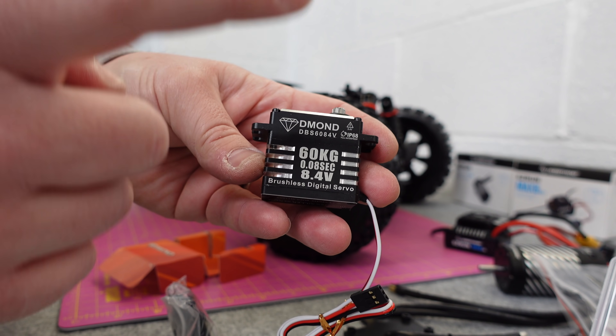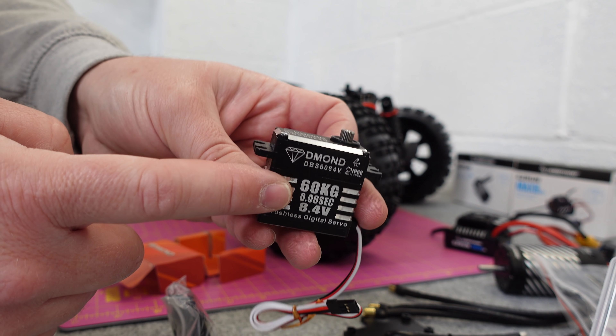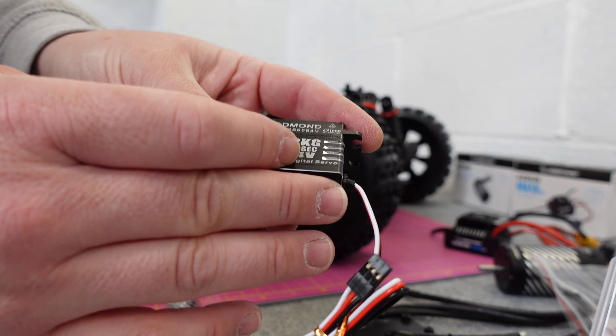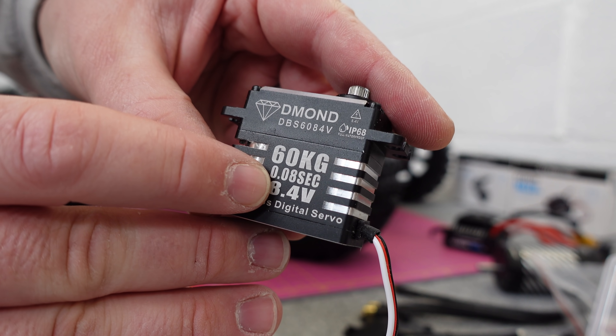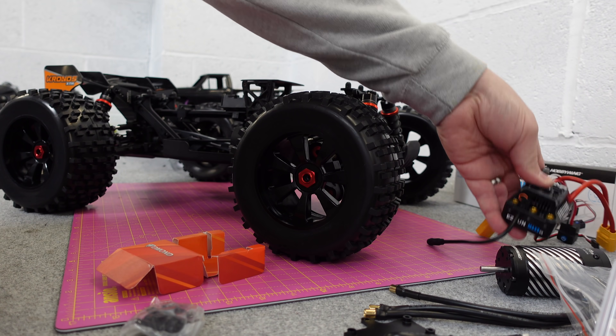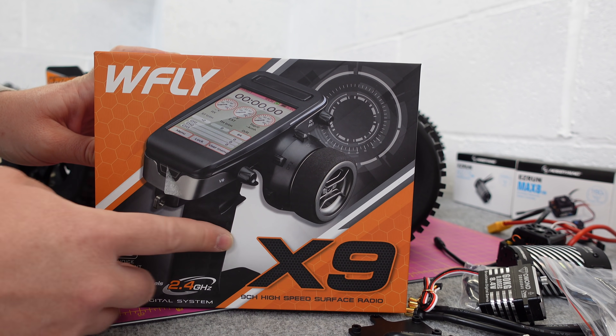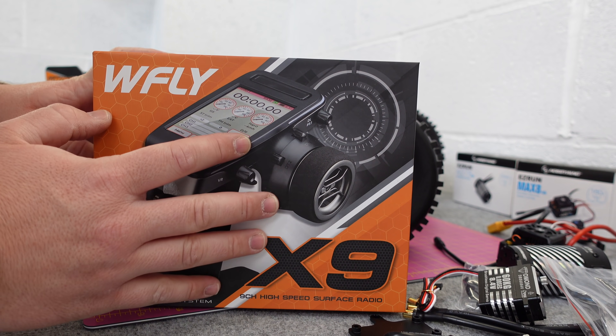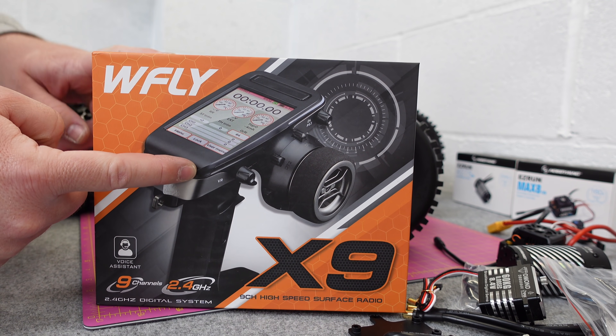The Dmond servo has come from GCRC - I'll leave a link to their eBay where you can pick these up. These are really good. I've got one - not a 60 kilo, I've got a 50 kilo in my TRX-4 and even running on 6 volts it's crazy. This one will run 8.4 volts at 0.08 seconds. I'm going to be using this WFLY transmitter - I'll do a full review on this later.